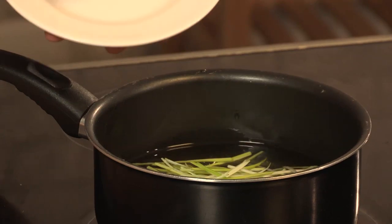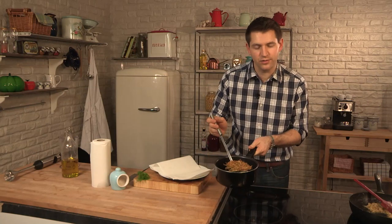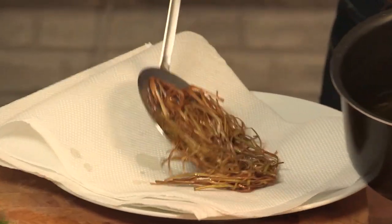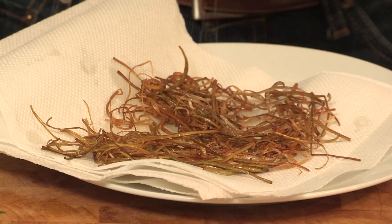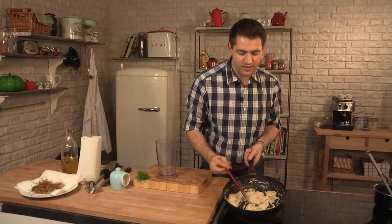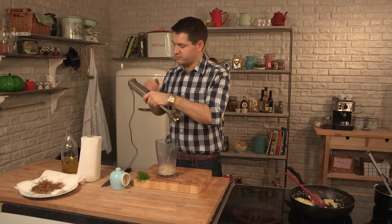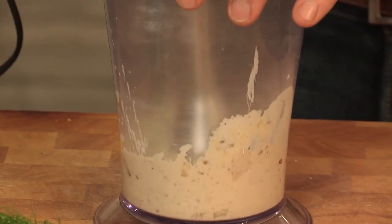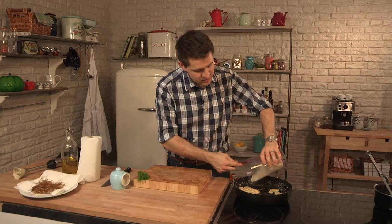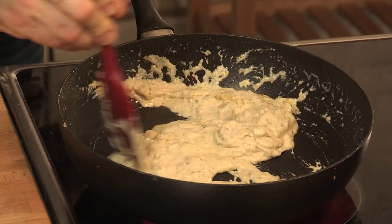Straight into a pan of cold oil. The leeks have got a nice golden brown color, sort of the color of hay. I'm just going to transfer those to some paper to absorb any excess oil. While they're still warm, give them a good pinch of salt. The fennel's cooked down and nice and creamy — I'm just going to blitz half of it and then return it to the pan, just to make it really smooth and creamy. You could use a food processor or a liquidizer, but I'm just going to use a hand blender. It's nice and smooth, so I'm just going to add it back into the fennel. There's a really nice combination of smooth pureed fennel and the nice slices of fennel as well.